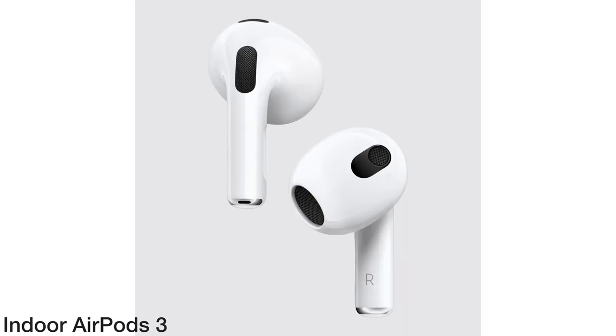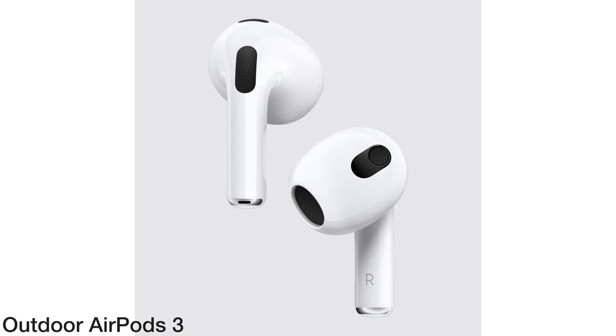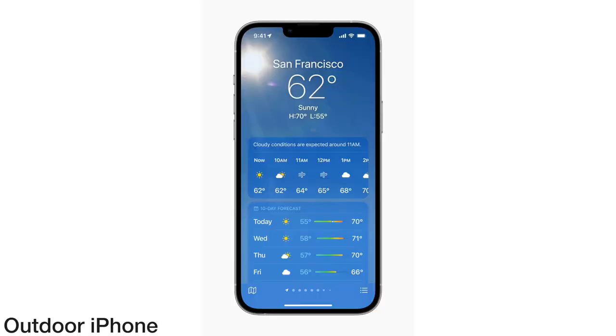Let's move on to call quality — I recorded audio samples indoors and outdoors comparing the AirPods 3 to my iPhone directly. I was pretty impressed: the AirPods sounded pretty close to the phone, with just a little bit more bass from the phone microphone. I compared them to other earbuds I've tested, like the Cambridge Audio Melomania Touch, and the AirPods 3 outperformed those in call quality. I have to give it to the AirPods 3 — they sound really good on calls.